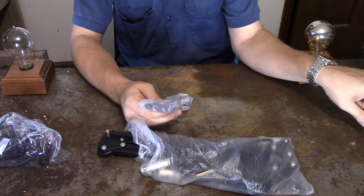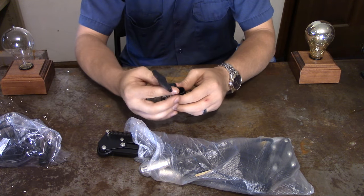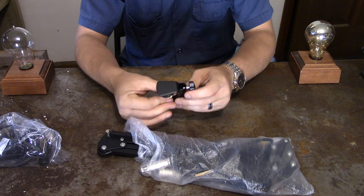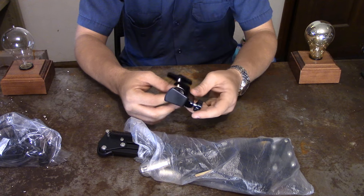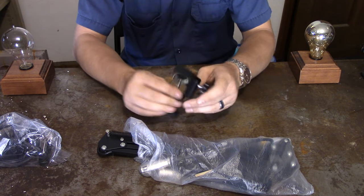Start with the small stuff. It looks like we got a clamp — basically like a C-clamp with a really cheap connector on it, but I don't intend on using this. I mean, I guess I could, but I just don't feel like it'd be... I don't know. We'll see.